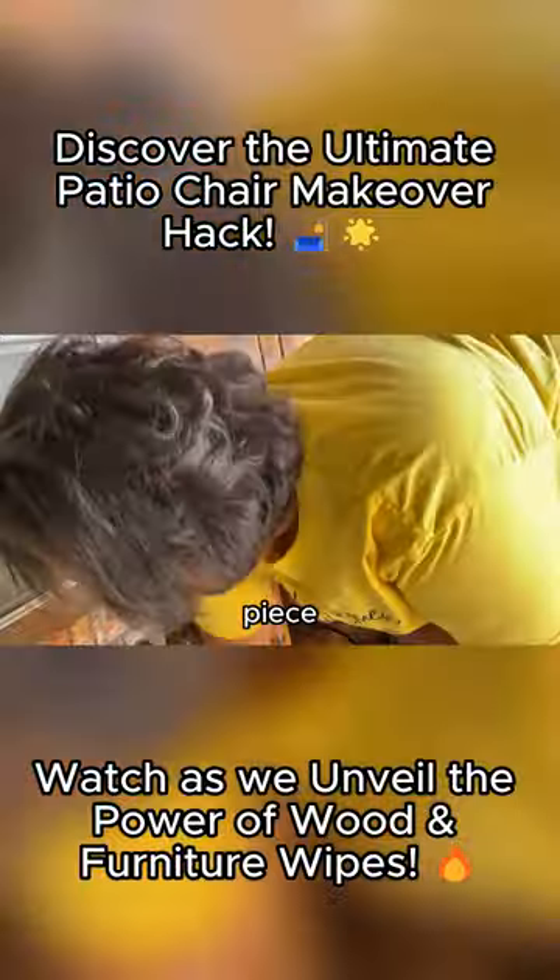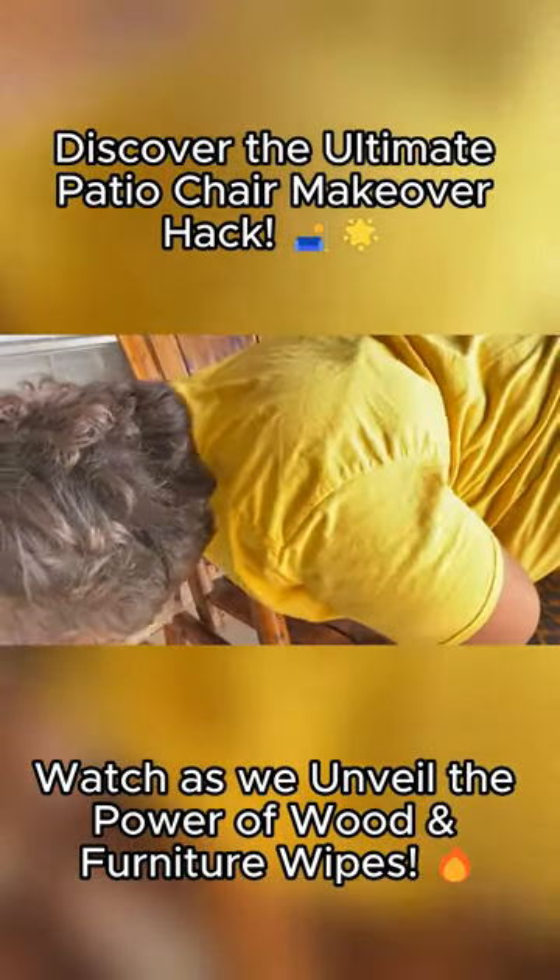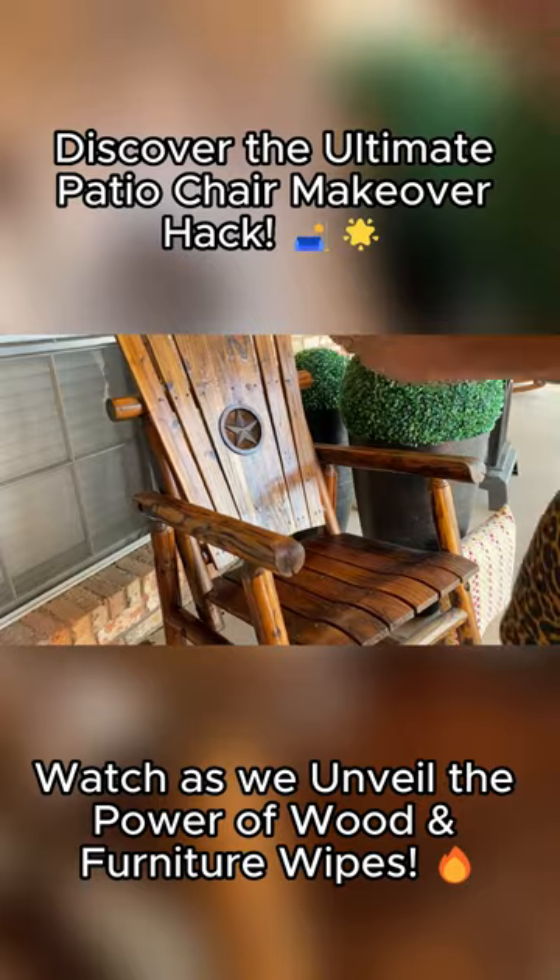This is a piece. So I use several wipes. Look at that.